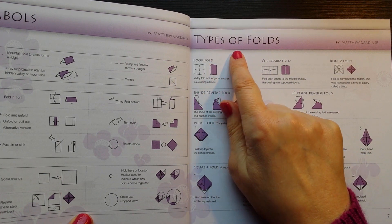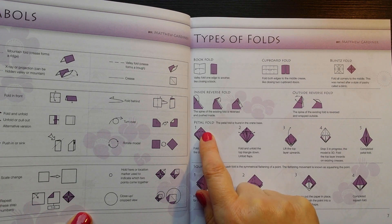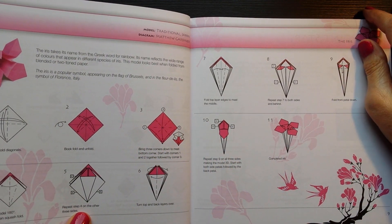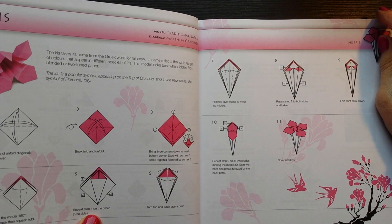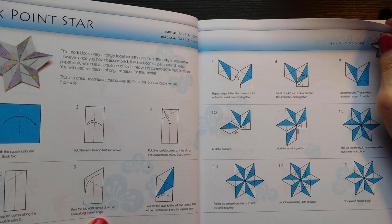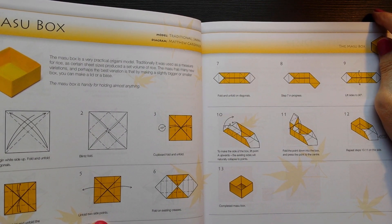This section is about the symbols for the folding diagrams. And these are the types of fold: book fold, cupboard fold, lint fold, petal fold, squash fold. And this one shows you how to make an iris - that would be a nice one to do to start with. Looks quite nice. And then there is a six-point star.